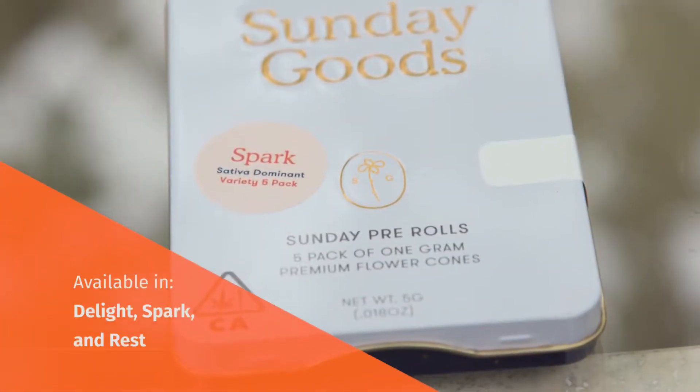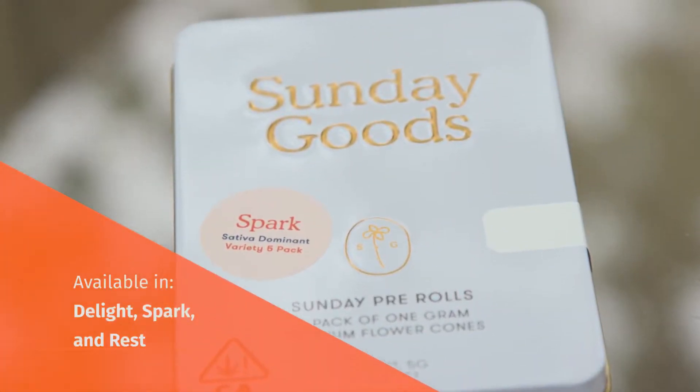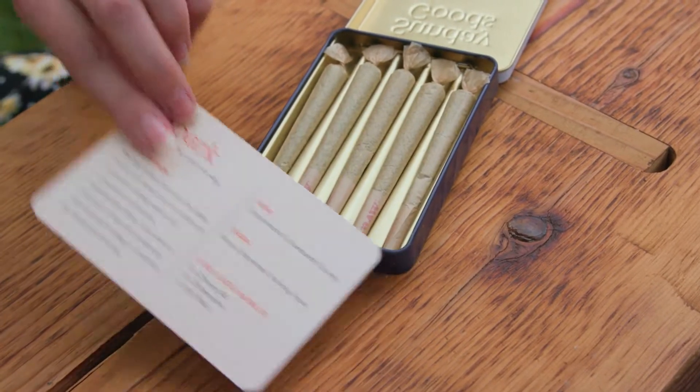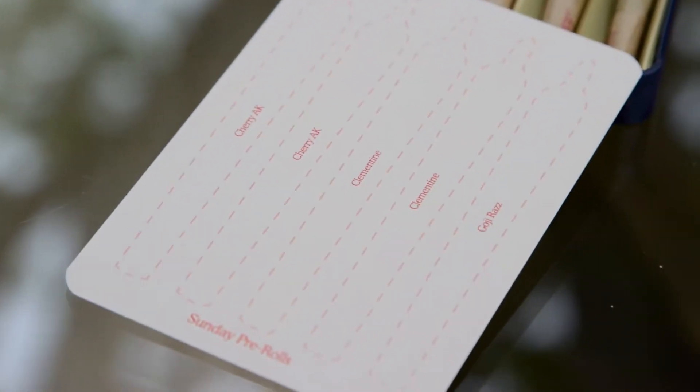This particular pack is the Spark variety, so inside here we are going to have sativa-dominant strains. What's really cool is that on the information card you can flip it over and, kind of like a box of chocolates, it tells you exactly what strain is where.